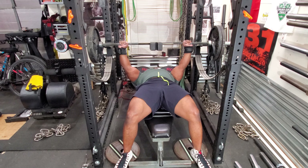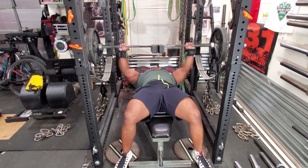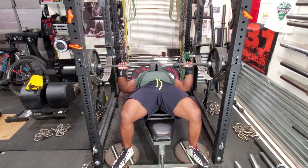Then I added my four board and went to 365, cranking out reps of 3. Went to 405 — again another set of 3.